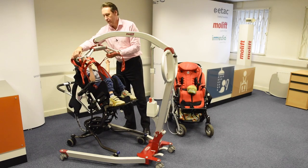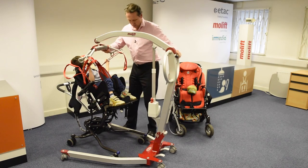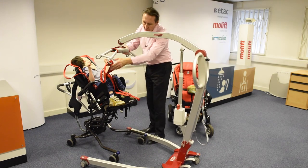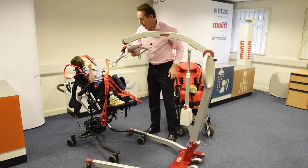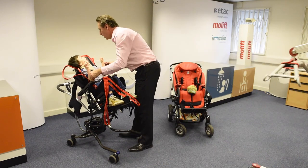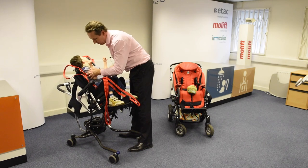You can move the hoist away, like that. And then we can get you securely positioned in your chair.